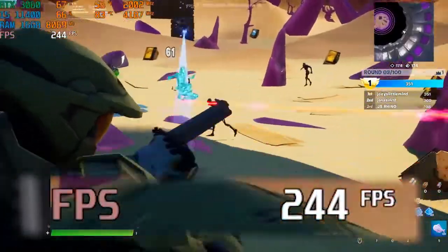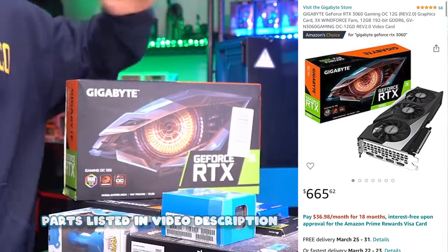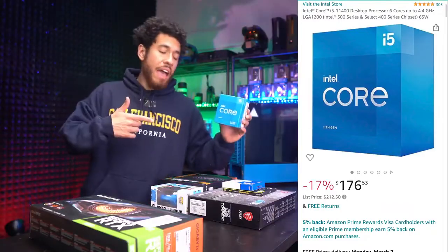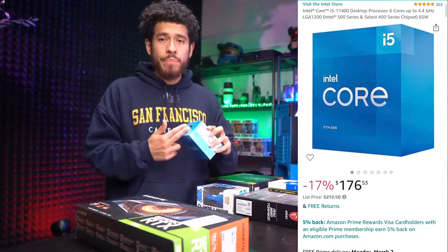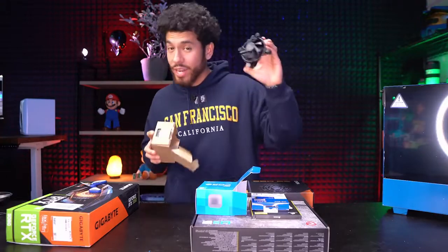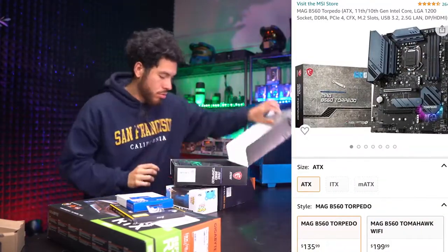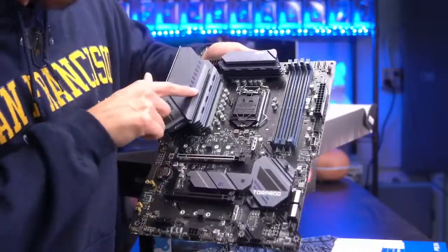First, we're going to jump into our parts. For our graphics card, we went with an NVIDIA RTX 3060 — it's going to let us play all popular titles at 240 FPS. Moving on to our CPU, we're going Intel 11th generation: the i5-11400. It ran us $176 on Amazon. It's a six-core CPU with a 4.4 GHz boost, and it comes with a stock heatsink, so we'll save some money on cooling.